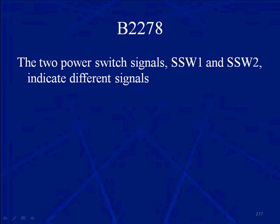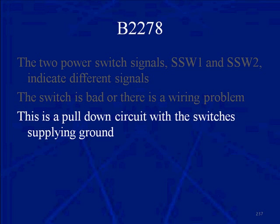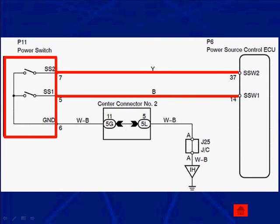Code B2278: the two power switch signals SSW1 and SSW2 are indicating different signals — one's open, one's closed. The switch is bad or there's a wiring problem. This is a pull-down circuit with the switches supplying ground. At the power source control ECU you have SSW1 and SSW2; on the power switch itself it's SS1 and SS2. When you press the power switch, these switches close and go to ground. When dealing with diagnostic trouble codes, make sure you read and understand the code, and if necessary go back to the operation of that circuit.